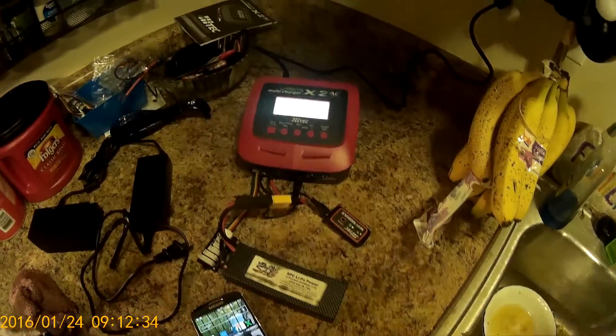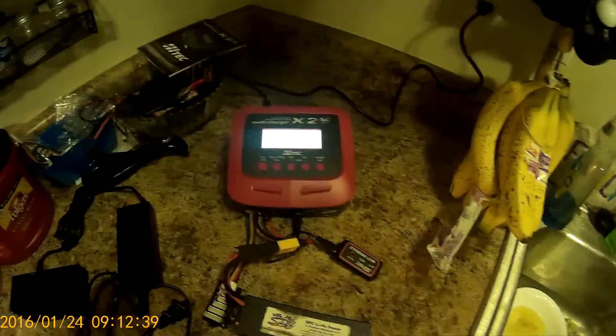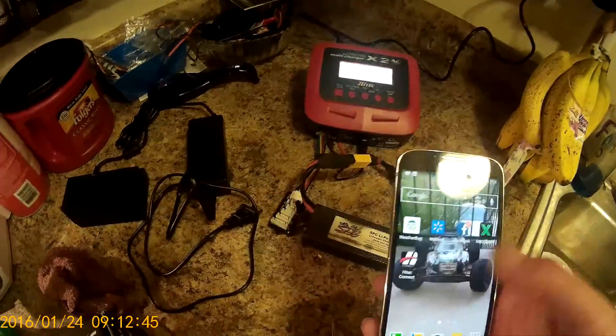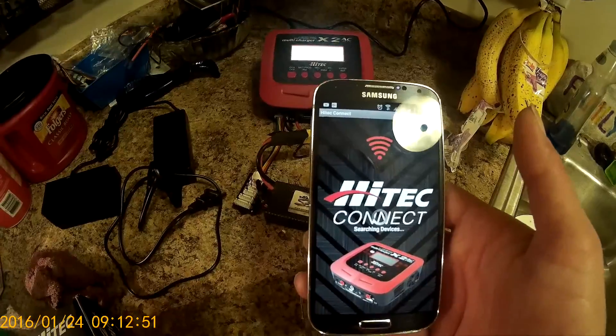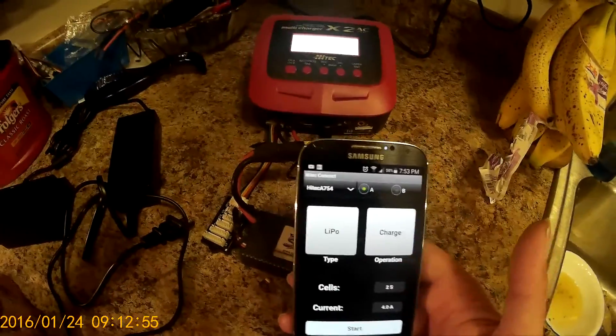I'm going to show you how simple it is to use the Wi-Fi module. I already got connected to the Wi-Fi — I found it on my Wi-Fi on my phone. Click on their app, and right now it gives me my charge options.